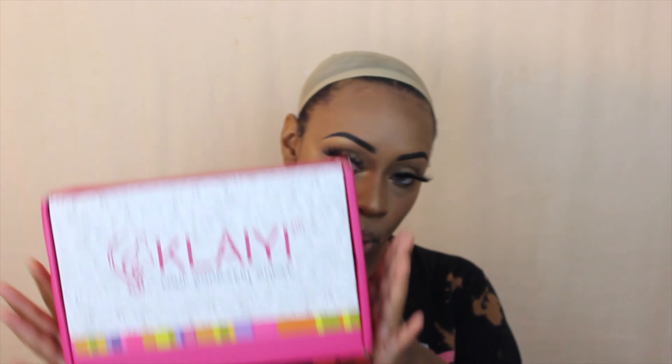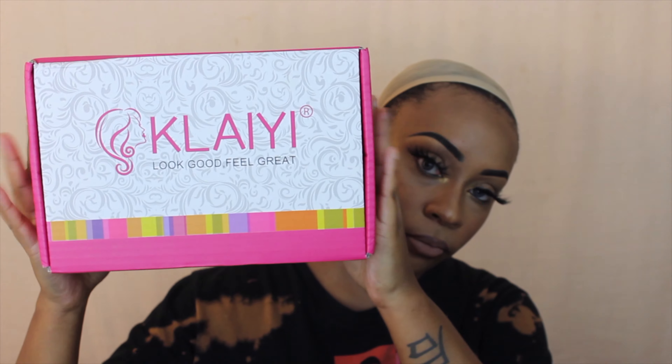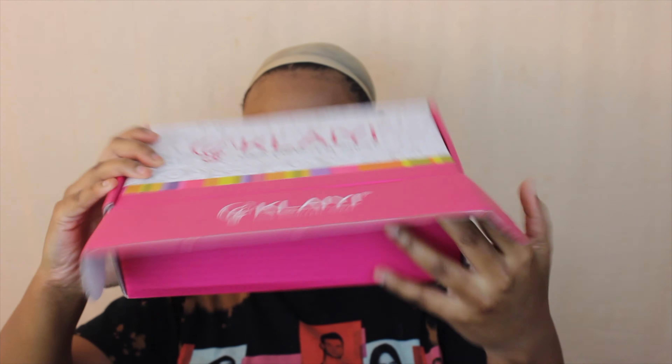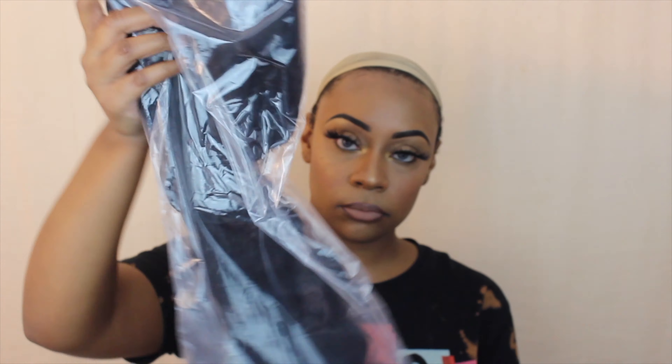So here is what the packaging looks like when you get your wig from Clair Hair. Super cute — I love their packaging. You can just tell when a company has been around for a minute because their packaging looks really good. They sent me a headband even though this isn't a headband wig, and they also sent some wig caps, which I appreciate.